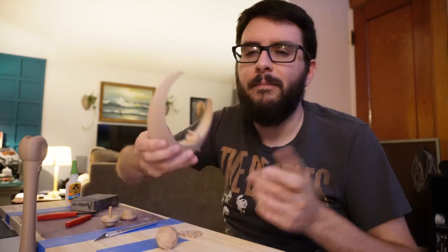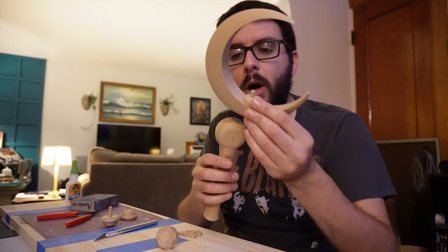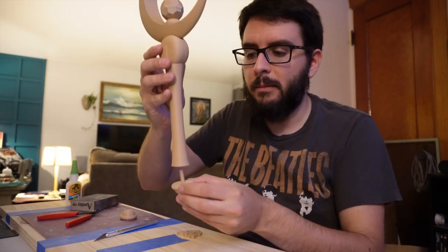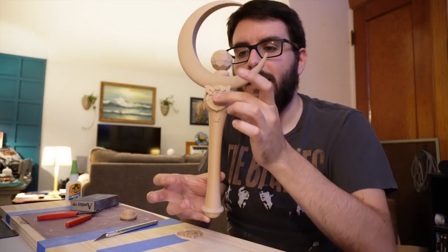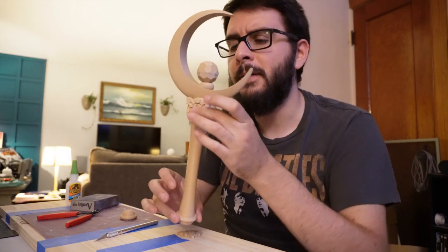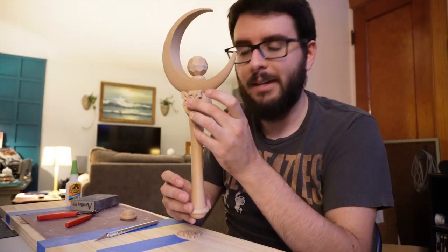Everything is glued together now. There's a little bit of groove in the middle — not an issue, we can fill it with body putty. I love everything in the raw 3D print. I put it all together to visualize the assembled piece, sanded the base a little, and then the handle slots in — boom. It's beautiful. I love it. I would almost keep it just like this. But I'm going to paint it.